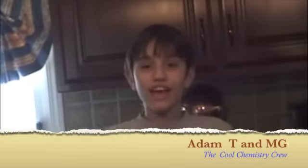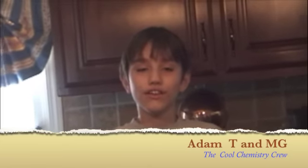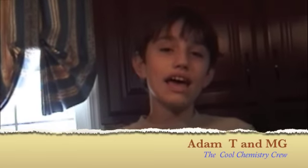Hello, this is Adam T. again, and this is the first episode of the Cool Chemistry Kids, including me and my friend and slash cameraman, MG. And this is another cool experiment we're doing.